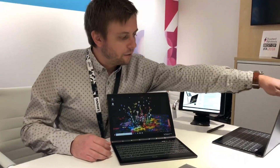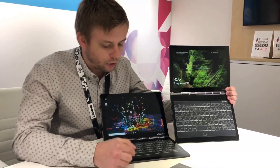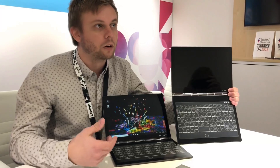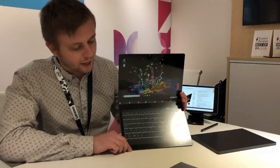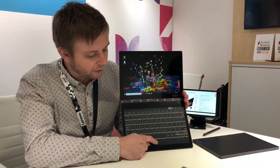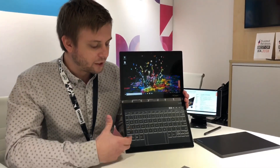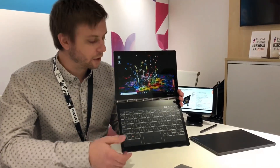Another cool feature is that you can instantly change your keyboard layout and style. Here I have a Japanese keyboard, so if you're bilingual or learning another language, you can easily switch. You'll also notice the trackpad is missing, but if I simply press right there, you can bring the trackpad up, giving a larger keyboard space than the previous generation.